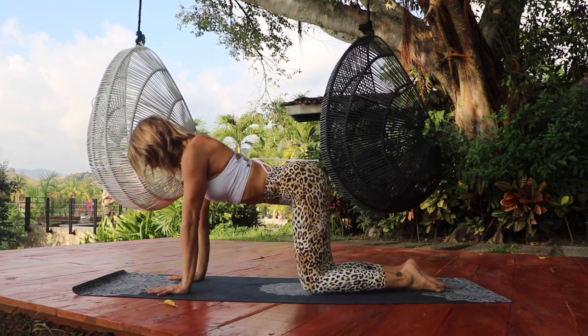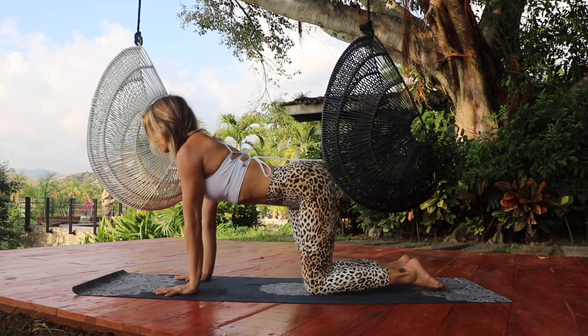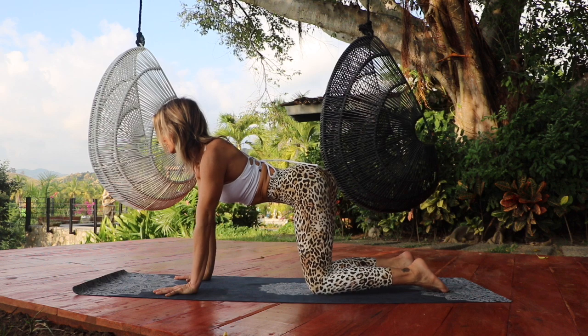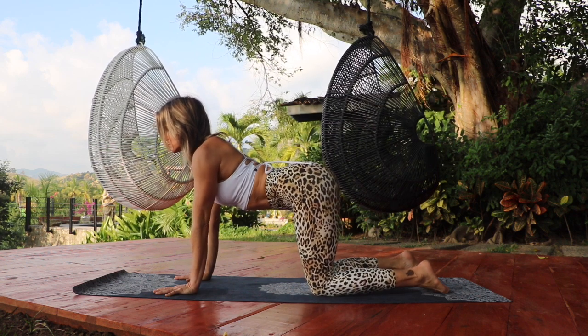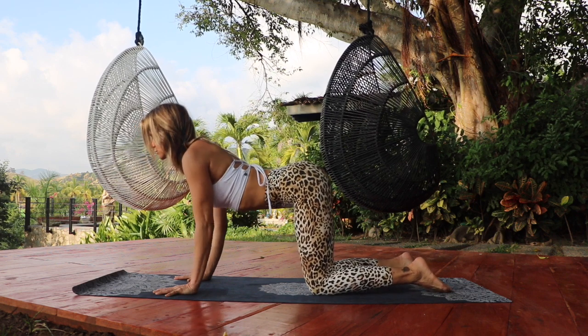Now come on to all fours, aligning the shoulders over the wrists, knees under the hips. Draw the ribcage in and slowly sway the tailbone from side to side, releasing any tension in the low back. And come to center.